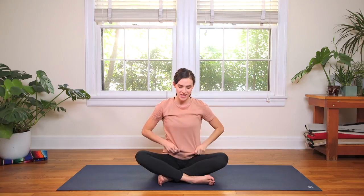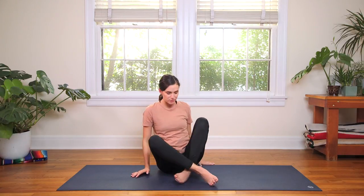Inhale, reach the fingertips all the way up — big stretch up towards the sky. And exhale, hands to heart. We're gonna come to all fours, tabletop position. How you move from one thing to the next is everything. So again, consider the practice of sukha, of ease today, as you transition to tabletop. Take your time.